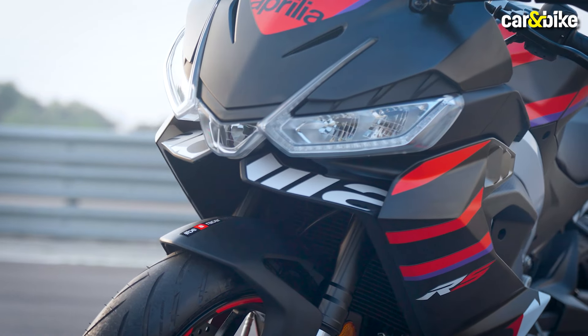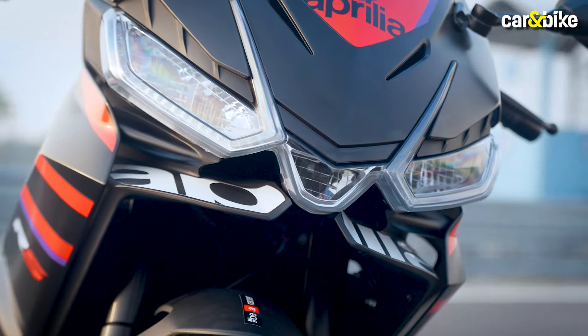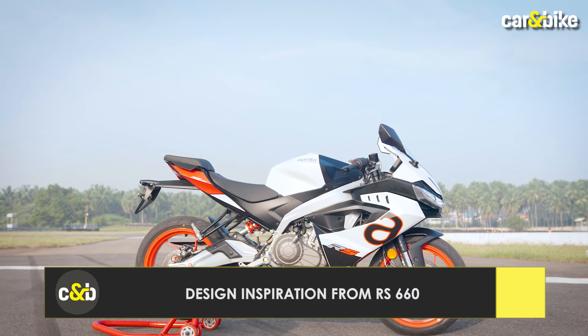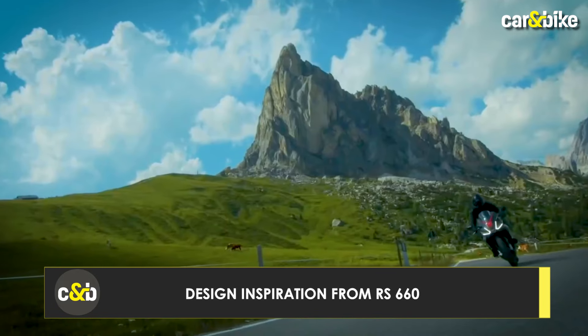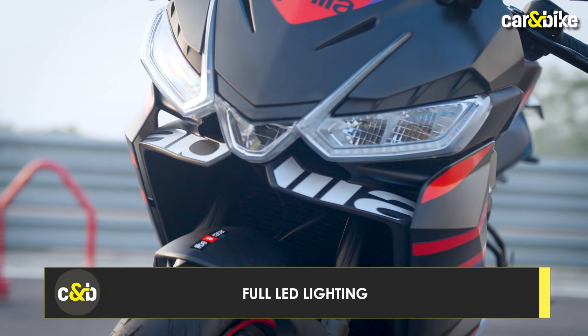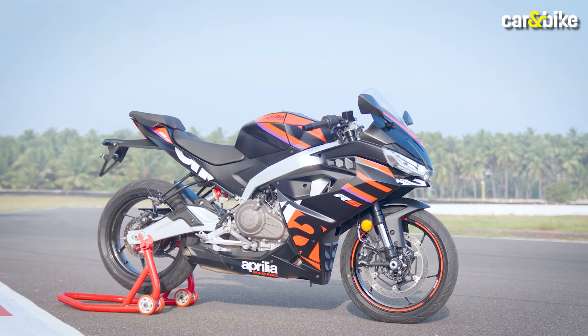Starting with the design — this motorcycle is really nice to look at. It takes inspiration from Aprilia's RS 660, and it is a middleweight super sport offering. It features a 3-pod LED headlight with very sharp and sporty lines, giving this motorcycle a very aggressive look.